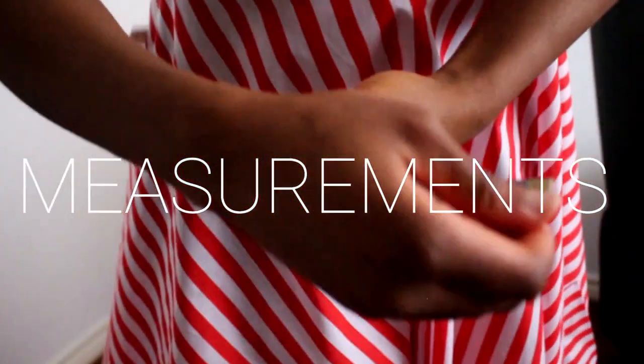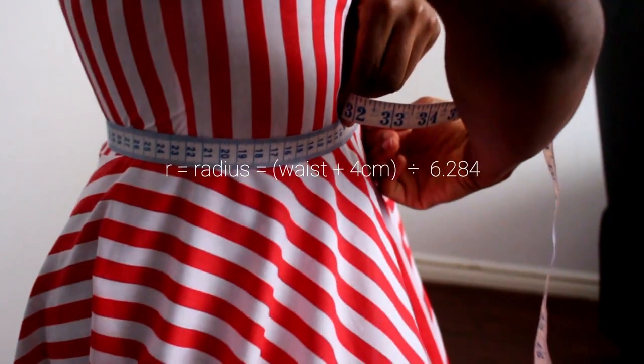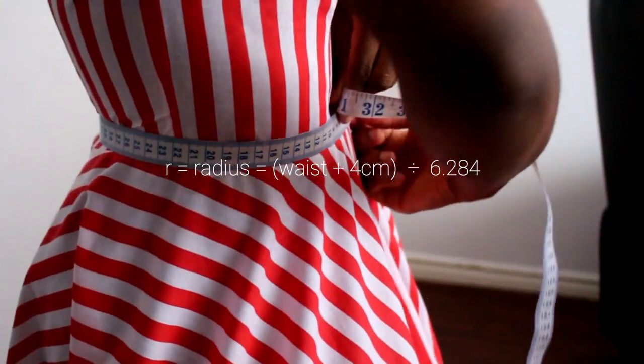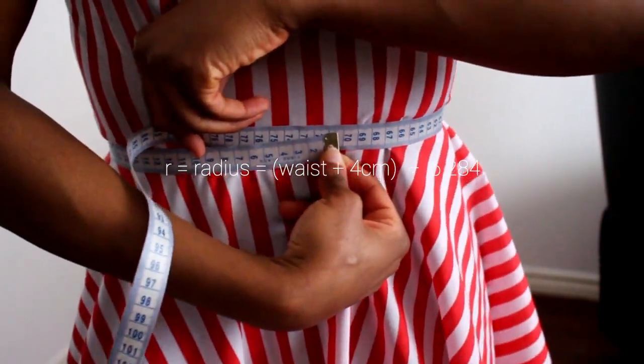You're going to need two measurements. The first measurement is your waist measurement — make sure the tape is parallel to the floor. Once you have that number, whether it's in inches or centimeters, add on four centimeters for seam allowance, or up to two inches — it's up to you what you prefer.